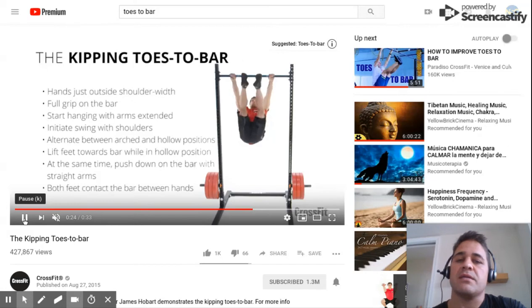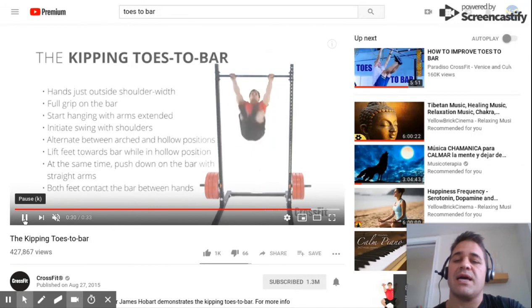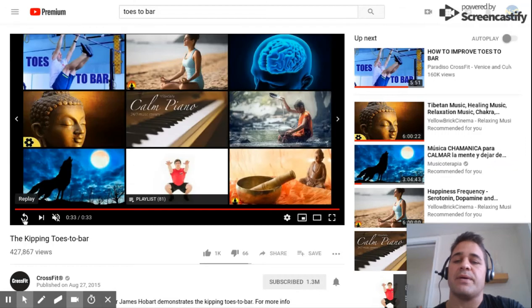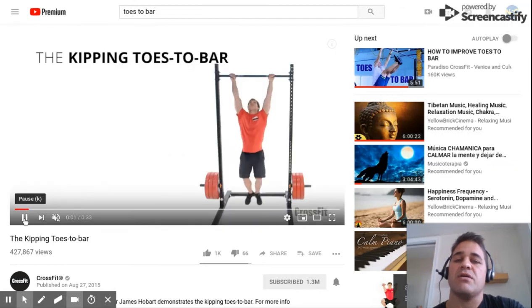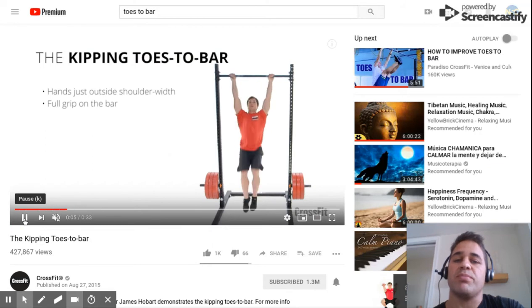And number three — the most obvious — his ability to connect these reps back and forth has to do with his capacity to kip forward and back across this frontal plane.